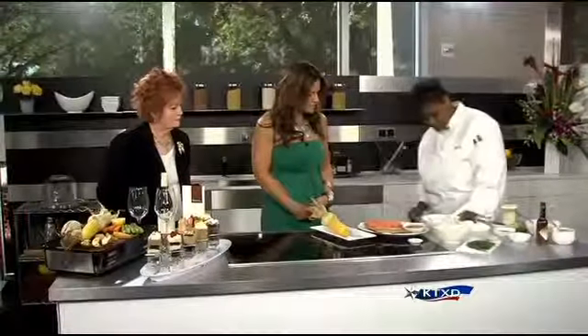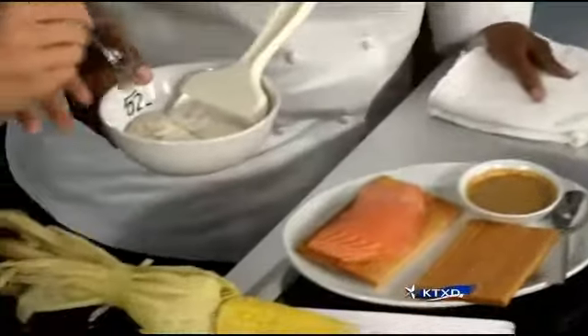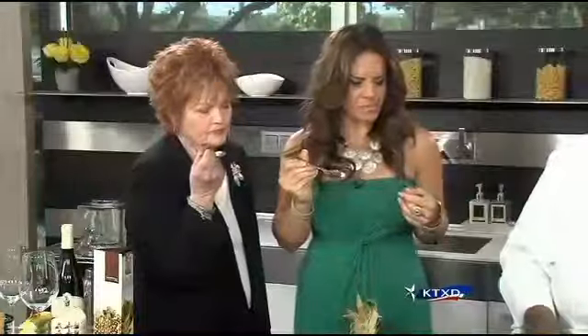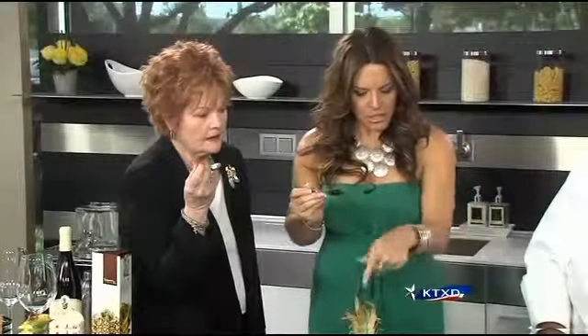I'd like for you ladies to try it. Oh, that's good — it's got some great flavor without the calories. You can taste the chili. Yes, and I can taste the lime, I love that.